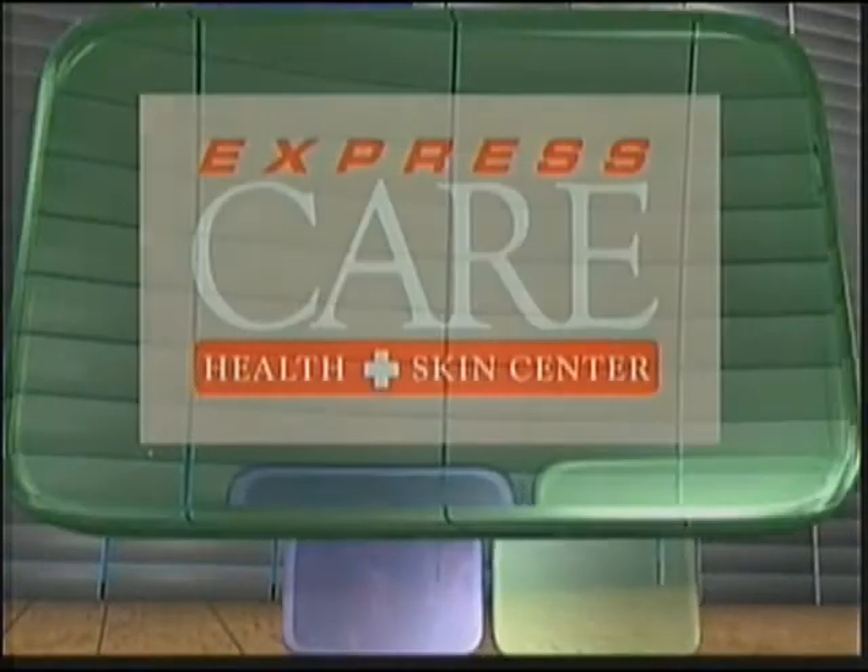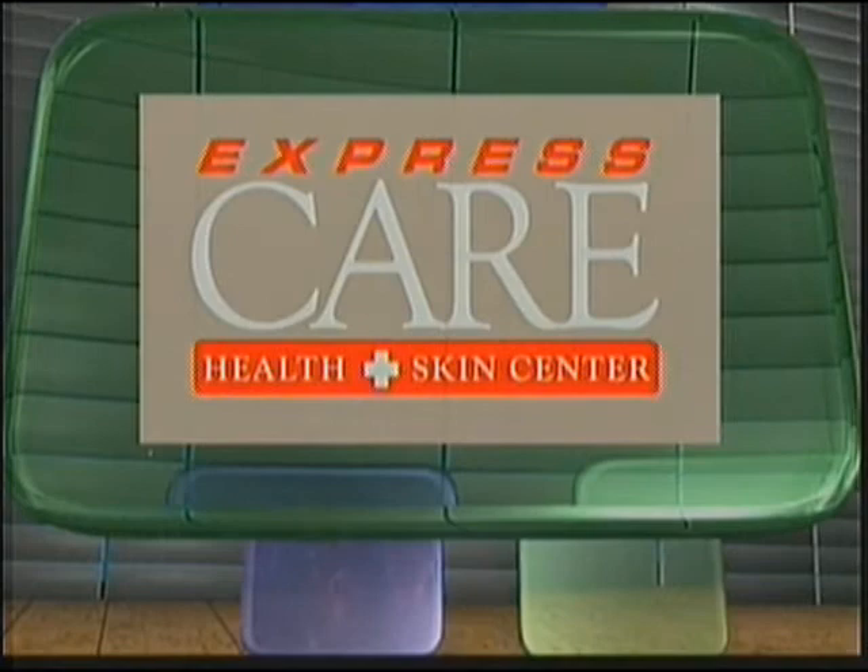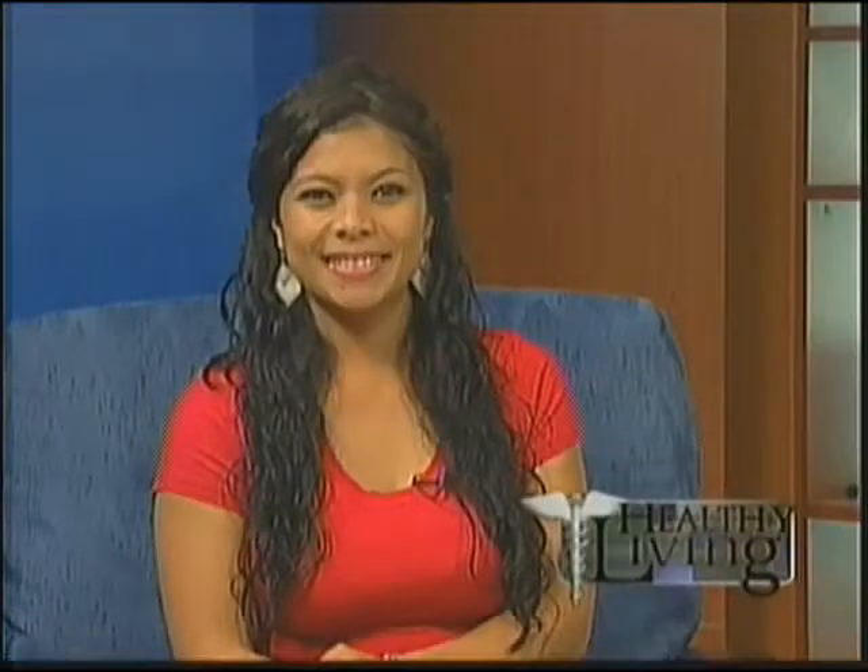Brought to you by Express Care Health and Skin Center — get in, get out, get better. Welcome back to Healthy Living. Tonight we are talking about running injuries, which usually occur when you push yourself too hard. Joining me now is Express Care's Dr. Yitka Lam.